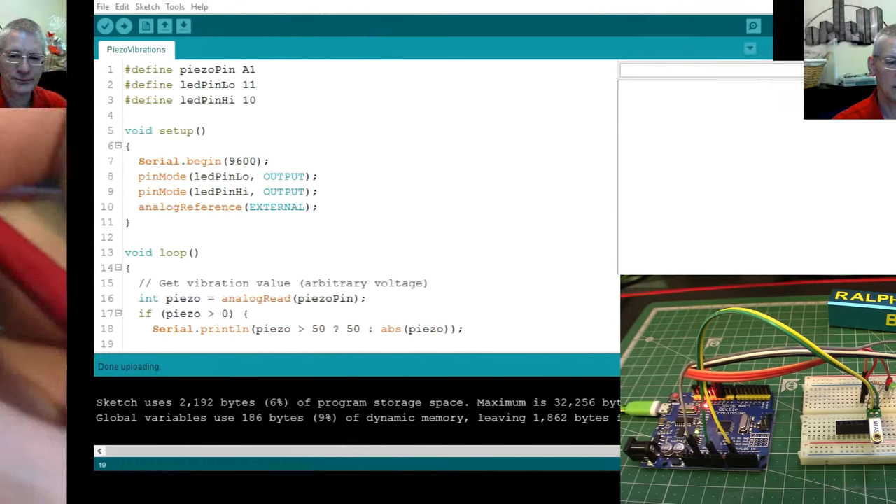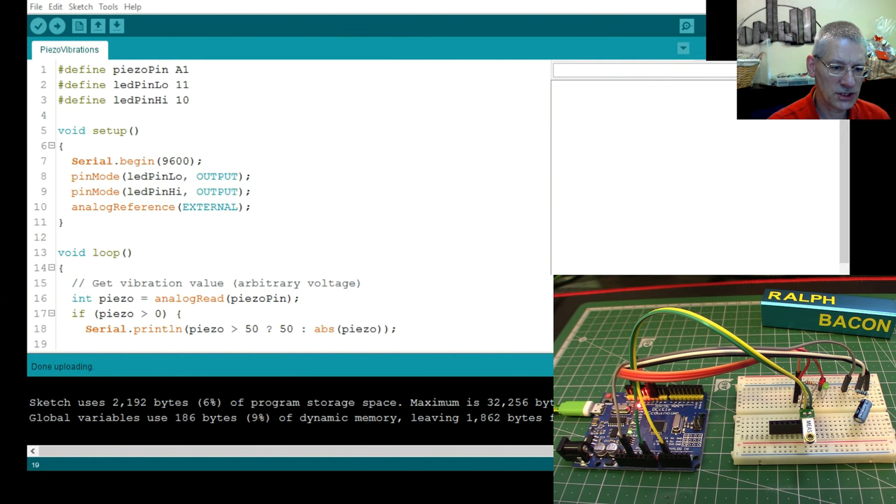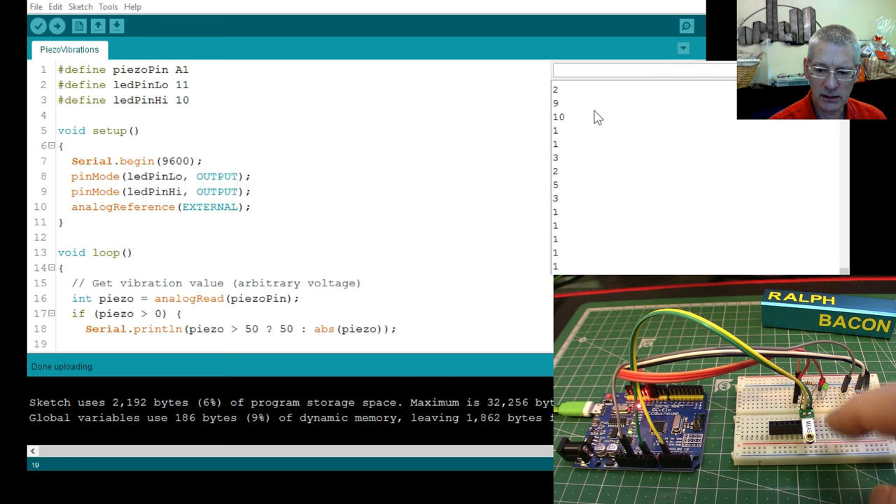Here's an example sketch which is simplicity itself. Let's see it in action — if I tap this board, keep your eyes on the serial monitor window. As I tap it you get a stream of numbers coming up because that's what it's detecting. The green LED just flickers and then goes off again, and if I really whack it the red one is stuck on until it clears. It's detecting taps on the board and around the cutting mat — the numbers scroll up quite happily. It's quite sensitive.